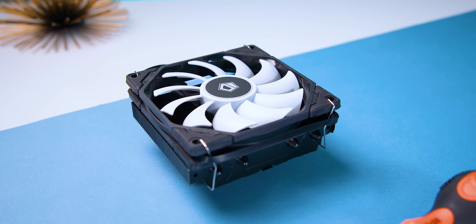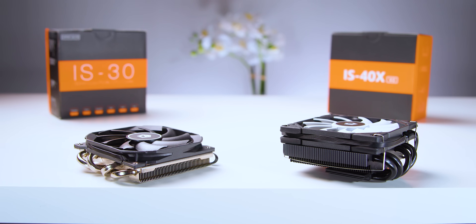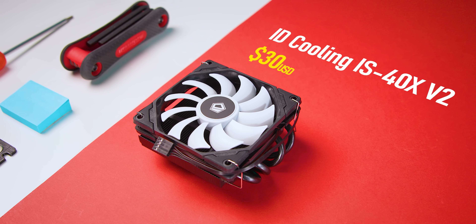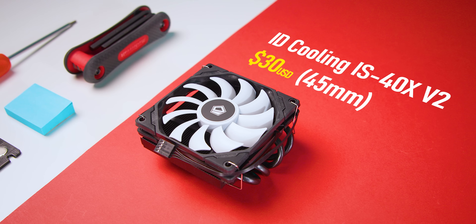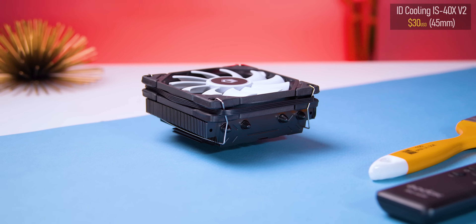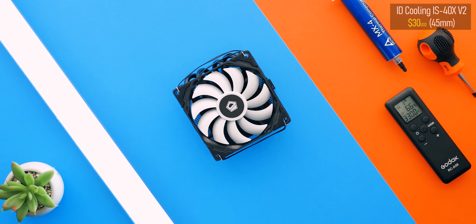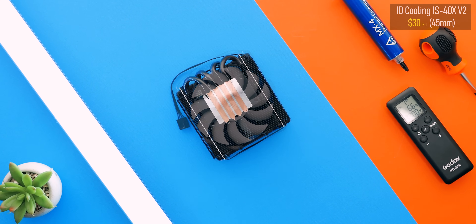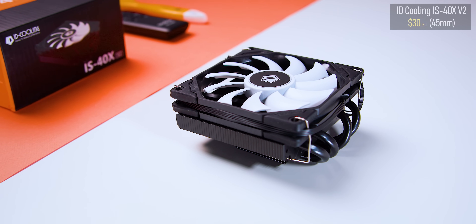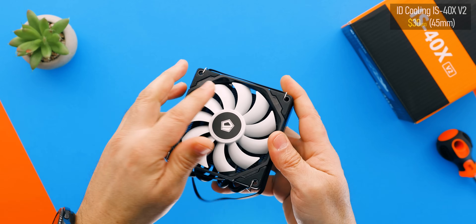Then there's the IS-40X V2, which is sort of like the IS-30's slightly taller and fatter brother. It's a jump upward in price to about 30 bucks, and the height goes to — no, it's not 40mm like you'd guess — it's actually 45 millimeters. Based on results from my budget cooler roundup, I have ultra high hopes for pretty much everything from ID Cooling lately. The 40X feels really well built for the price, and you've got to love its blacked-out look. The only difference between the original 40X and the V2 is simply LGA 1700 compatibility — nothing else changes.